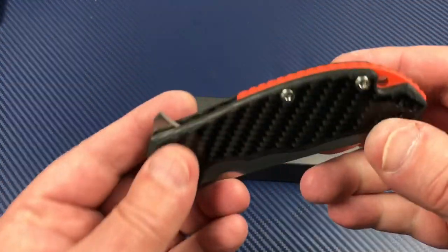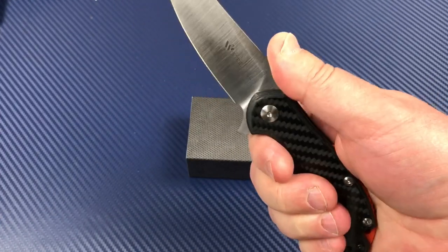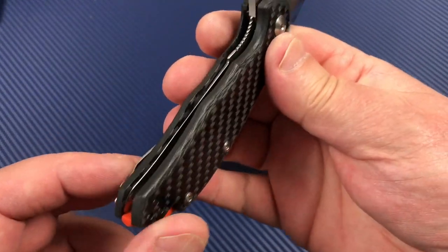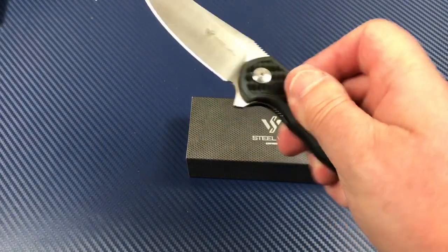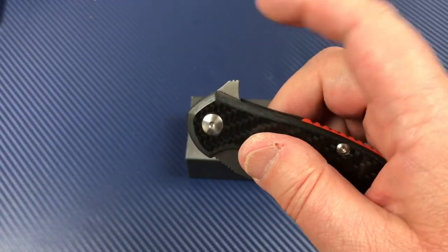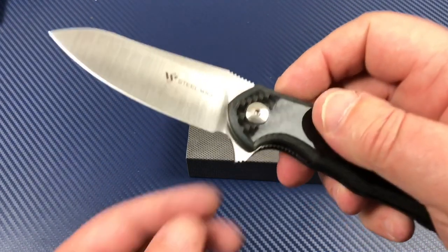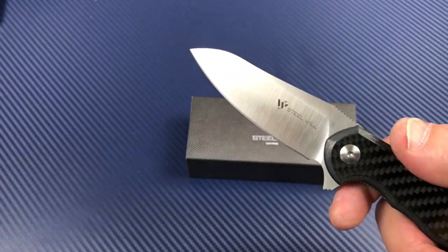The action is great. You've got jimping — like a thumb ramp — and the jimping is appreciable, you can really feel it. There's also jimping on the G10 backspacer, though I don't feel much contact there. You've got jimping here to disengage the liner on the pass-through. The jimping near the flipper tab is really where you want it to be. Nice area to land your finger with nothing to interfere.